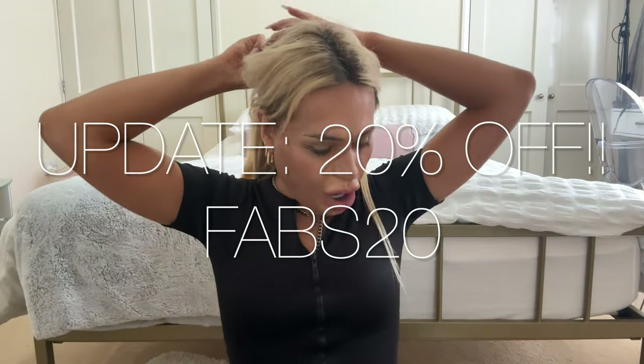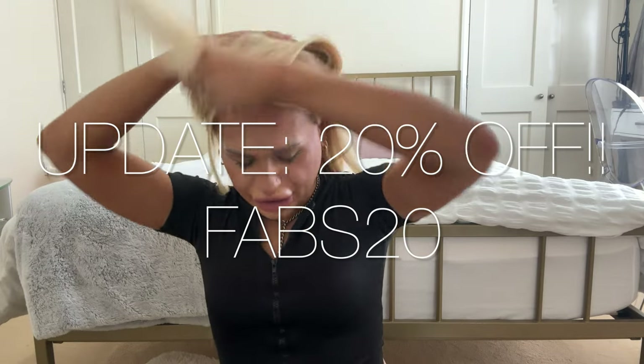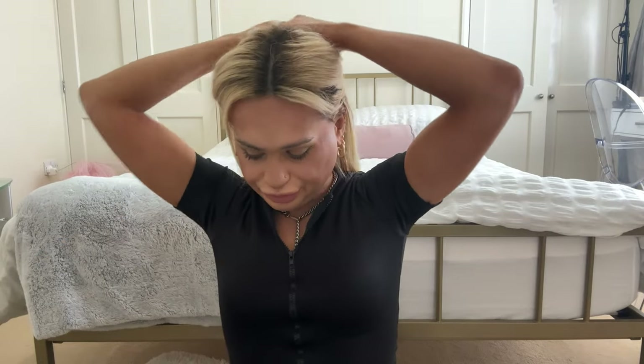I almost forgot — there's 15% off with the code FABS15! I'm going to do the last weft for the back. It's quite high up because I've put a lot of wefts in — this is a three-weft. I just feel for the back, anchor it in, and clip it. Because it's so seamless it literally feels amazing — it doesn't feel bulky at all and it feels really comfortable.